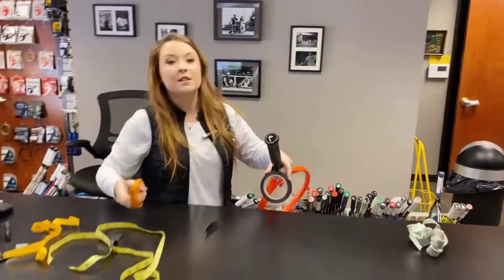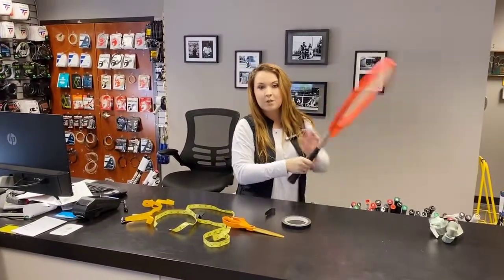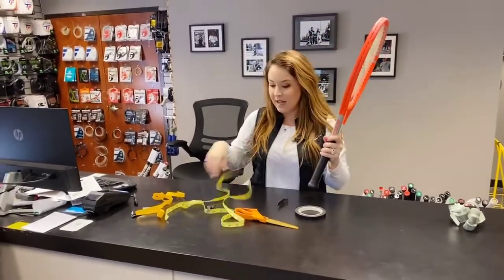Again, this is really the only option, so it's really important to buy the correct grip size. I always tell people: go smaller. It's much, much easier to build up a handle than to take it down in size.